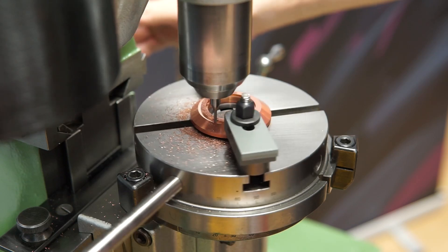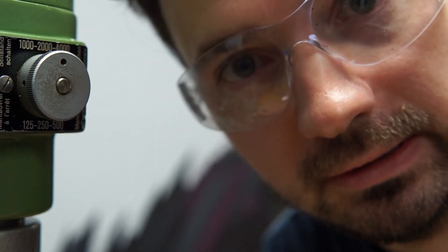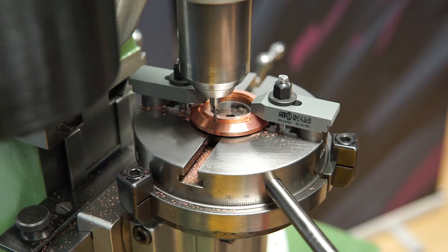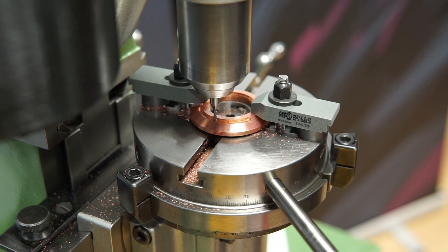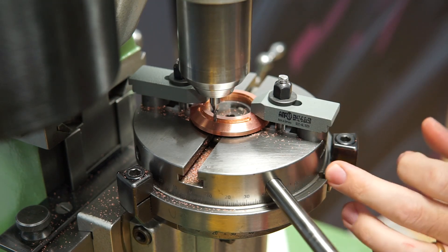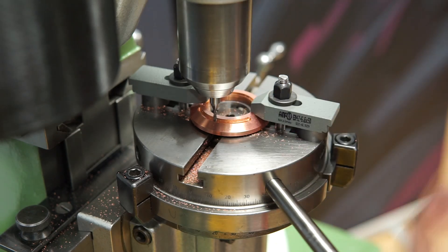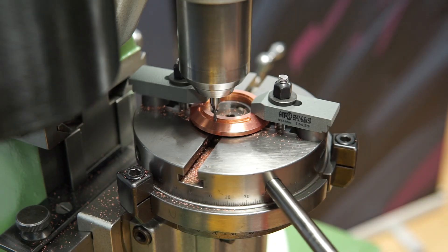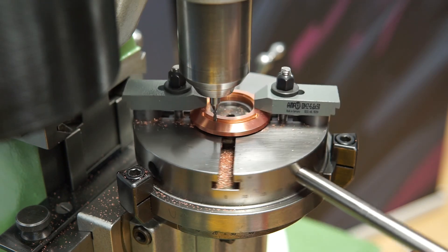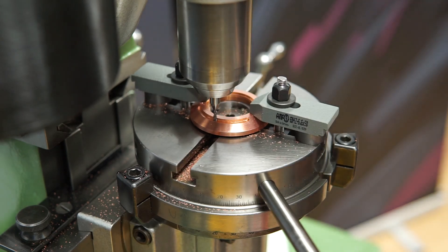Here we go. I made a mistake — I calculated the angle wrong. The angle shouldn't be 55 degrees from this side; it should be from where the middle is. So it should only be 90 minus 35 degrees. I milled way too much. Let me think — is it fixable?